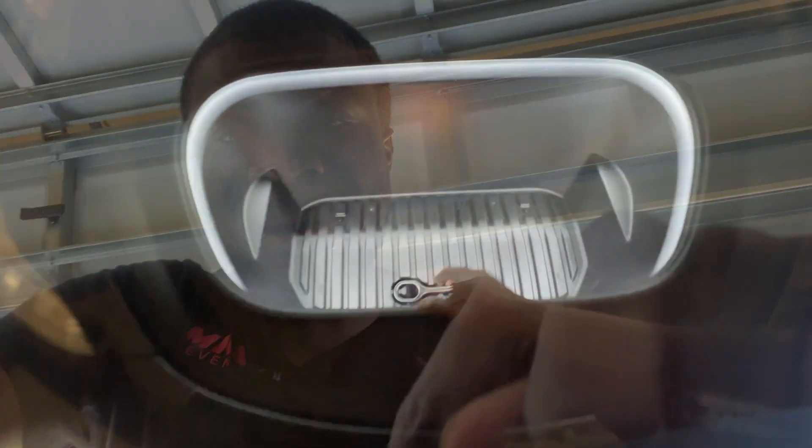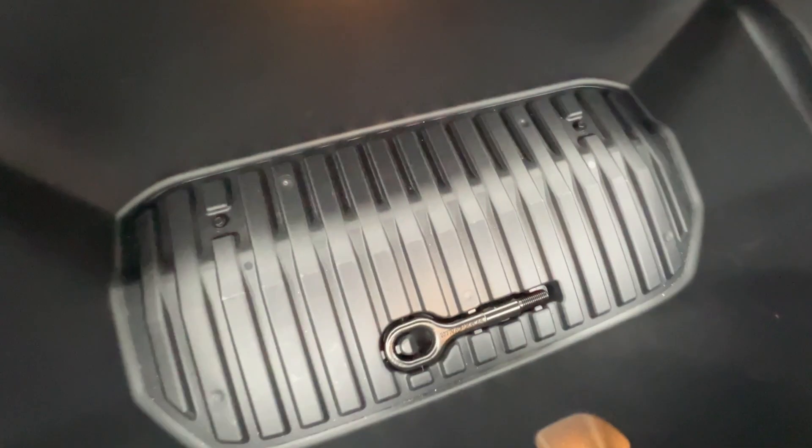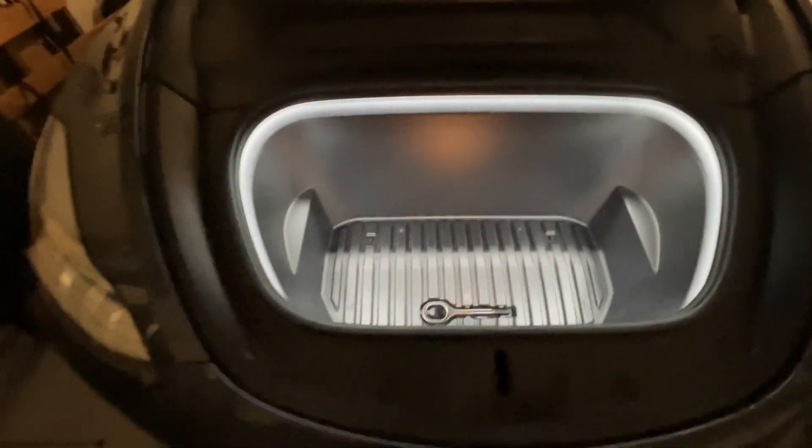Houston, we have a problem. I've got the auto frunk in my car — you push a button and it comes down. But when I hooked up the LED frunk, the button on the frunk would not work. I tried a few things and it still wouldn't work. I don't know if it's not enough power or interference.